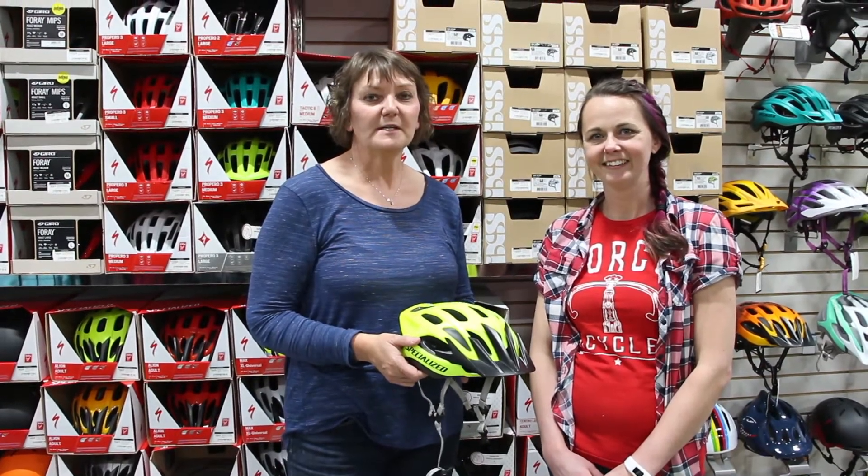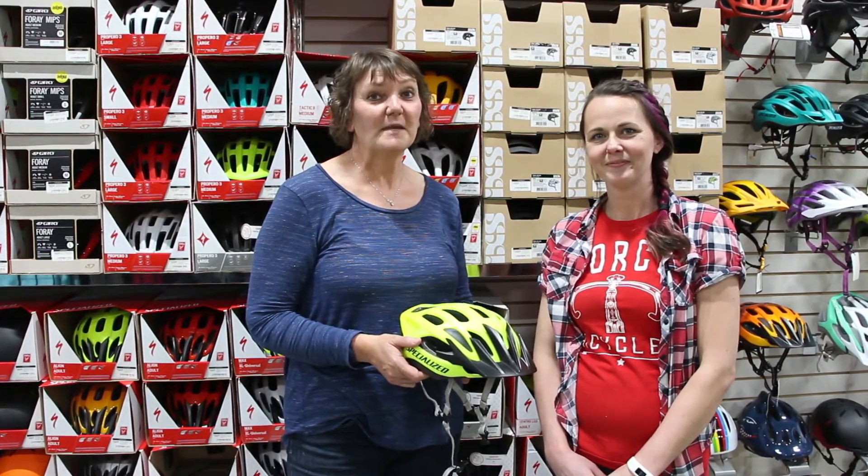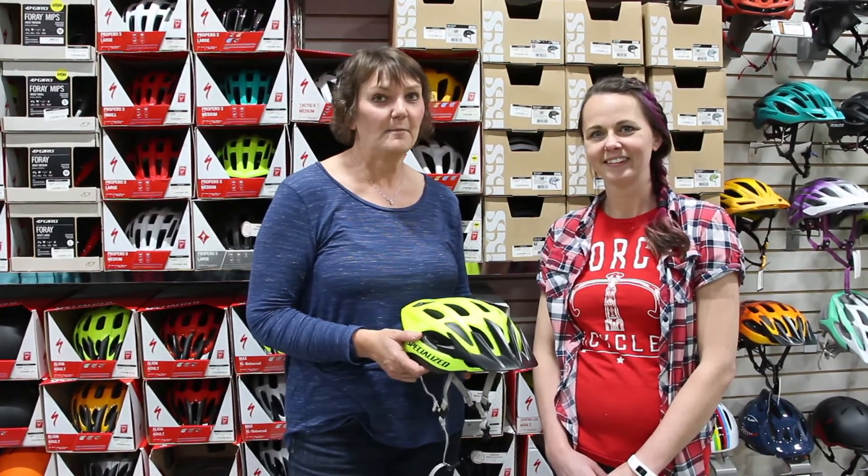Hi, it's Dana from Health Promotions. I'm joined today by Margo Johnson from GearHeads and we're going to learn how to properly fit a bike helmet.